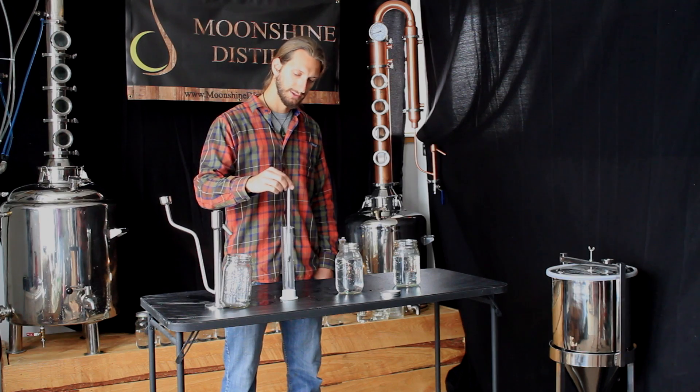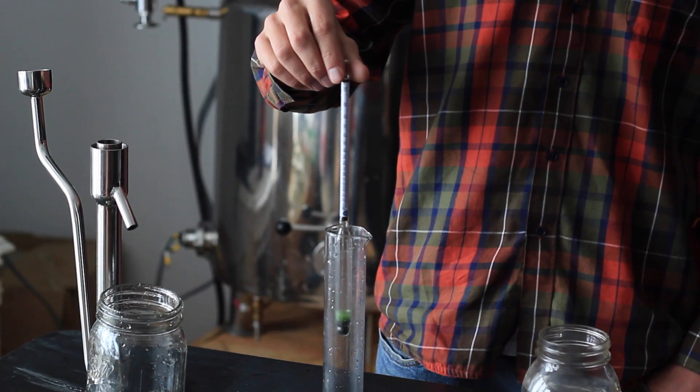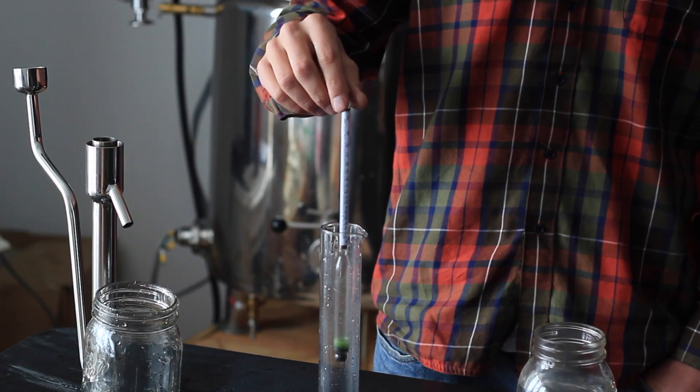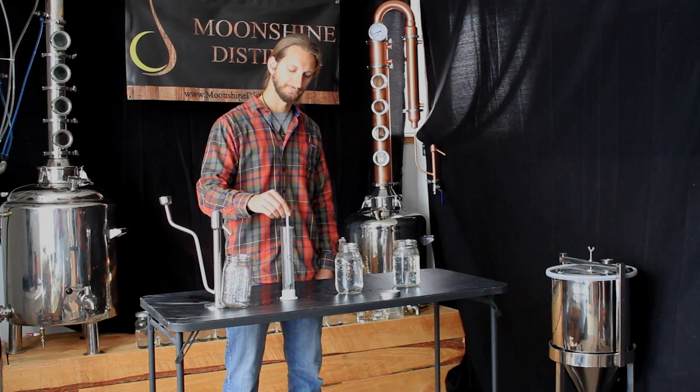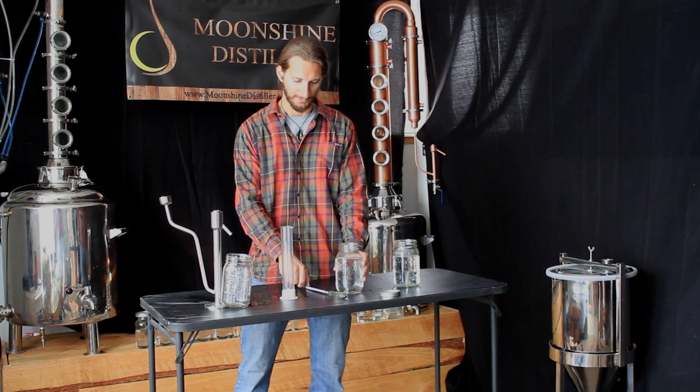In water, the alcohol meter will float almost all the way up. As that water gets a higher alcohol content, since the alcohol is lower in density, the hydrometer will actually start to sink. Again, we'll demonstrate, and hopefully not break the alcohol meter.